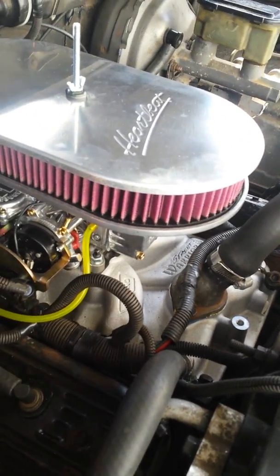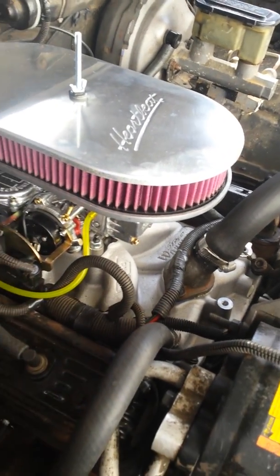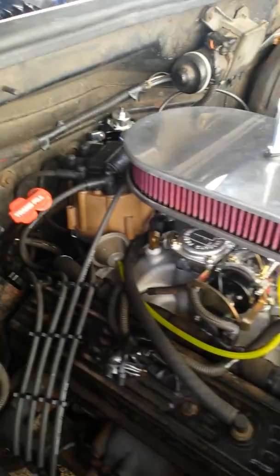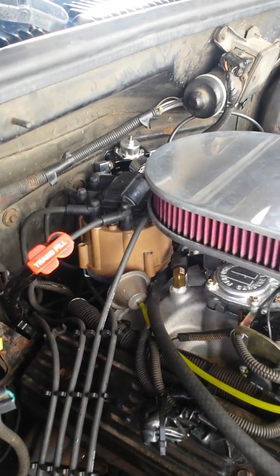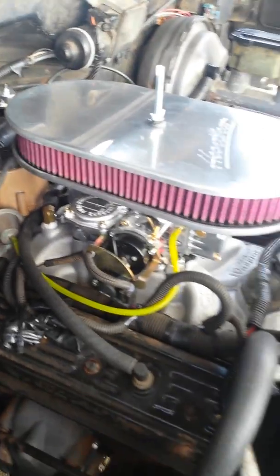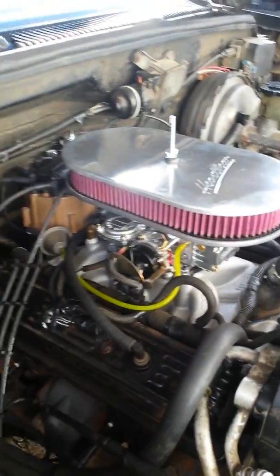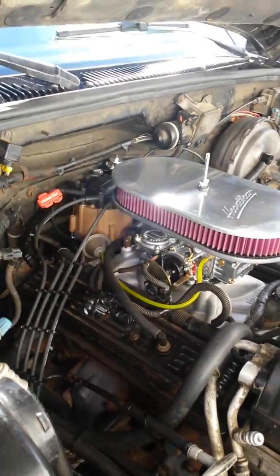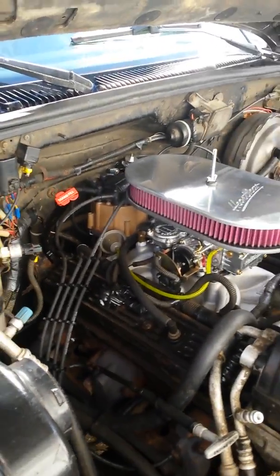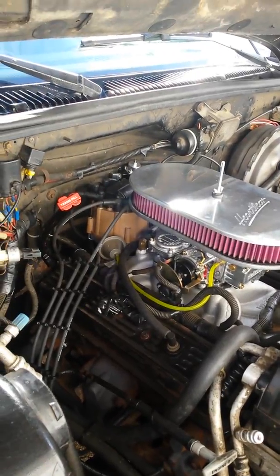I used the Holley 600, and because I'm running an automatic transmission, I had to use the TPS switch, which Holley sells — I have all that information. I used the factory HEI ignition system from an earlier General Motors vehicle, and I did run the vacuum advance. I found I had to turn the timing back to maybe just about two degrees before TDC or so to stop it from pinging.